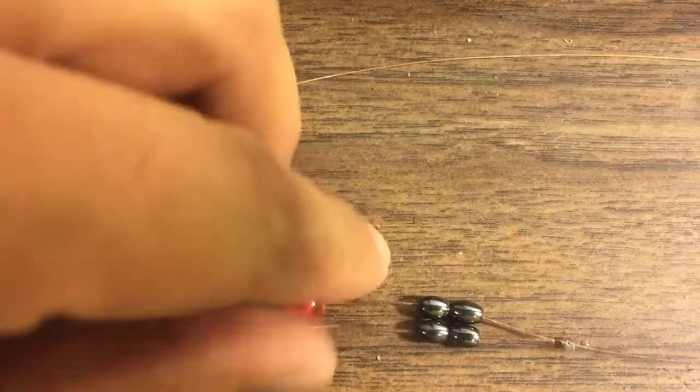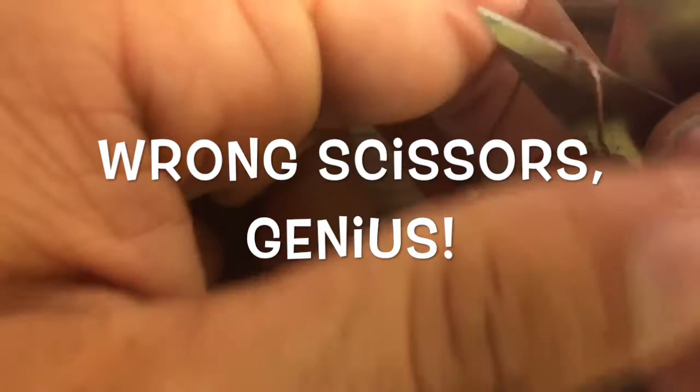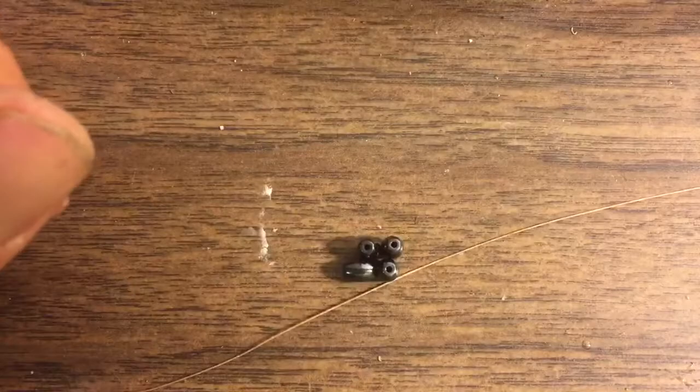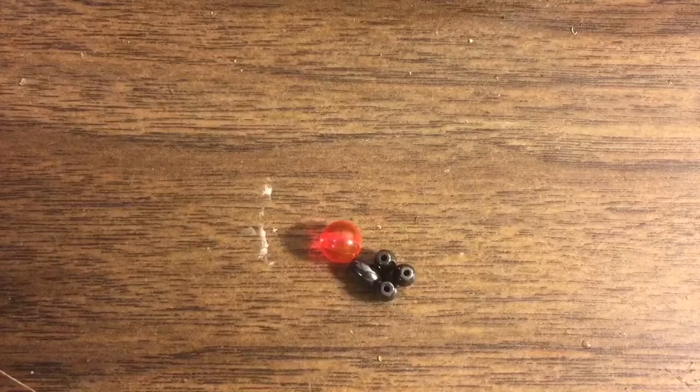Okay, so here's how we get started. We're gonna take our old one and cut all of these parts — the beads — off. I'm gonna pull everything out. Runaway bead! Okay, so we got our beads, and now we need our new thread.